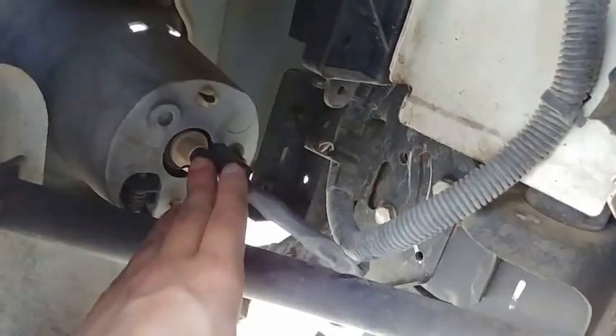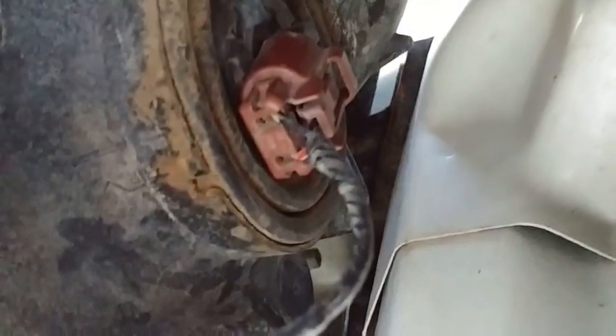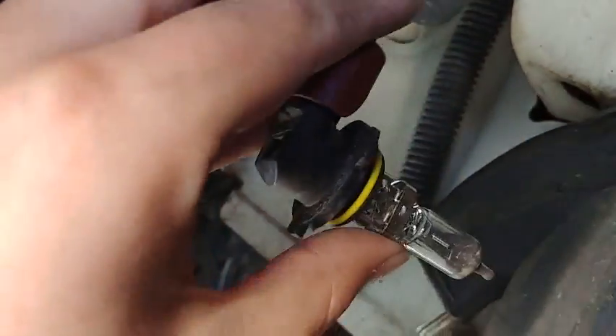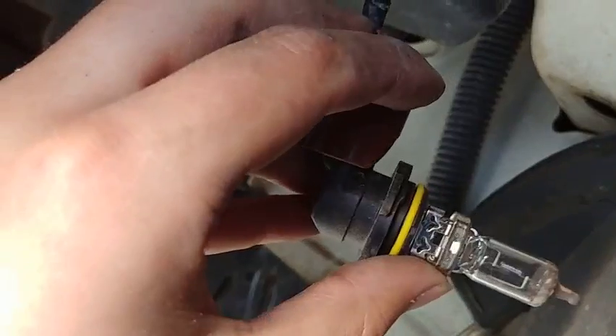After we pull back this cover, down here is going to be the fog light that we've shown in a previous tutorial, and up here is going to be the headlight that we're going to need to change out. We're going to need to change out the entire thing, so we'll have to isolate that, turn it clockwise, and it should pop right out of its housing.